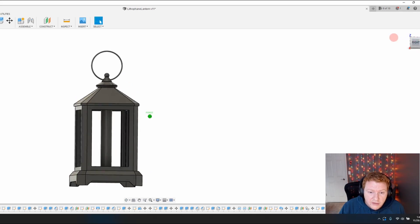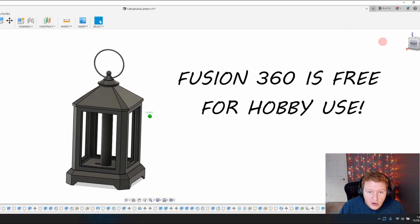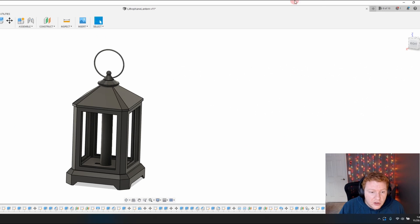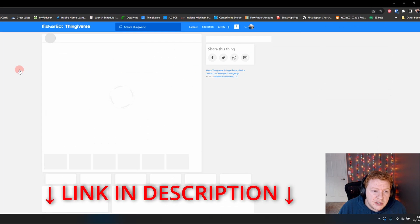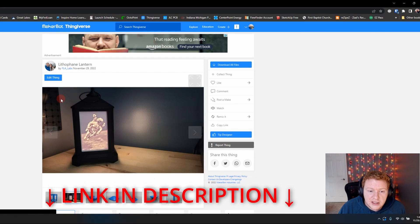First step is to model it. I did it in Fusion 360 and you can see that here. Fortunately for you, all the hard work is done and these STLs are available on Thingiverse. So head on over to Thingiverse — my account is FLA Labs and there's a link in the description. The most recent item you'll see there is the Lithophane Lantern. That's what it's gonna look like — sneak peek.